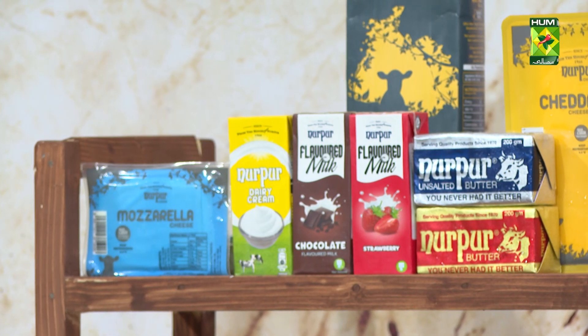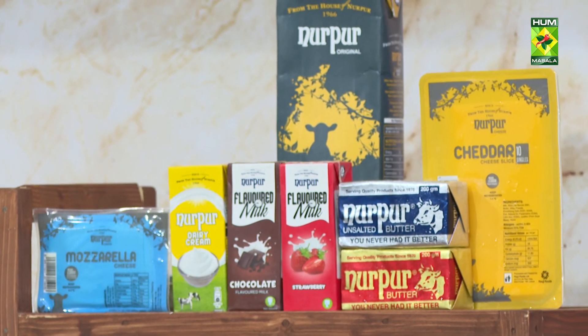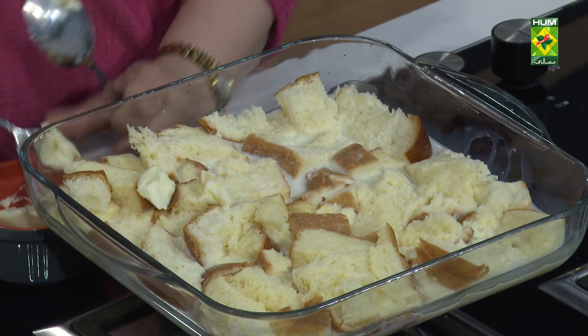If there are no dry fruits, you can use them. If you want to add marmalade, you can do that too. I'll put the milk on top. When it's baked, you'll have a glaze on top.